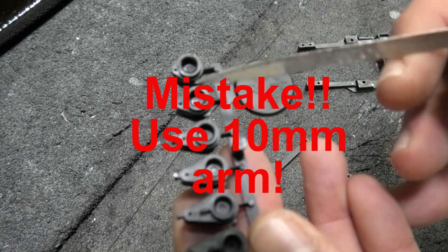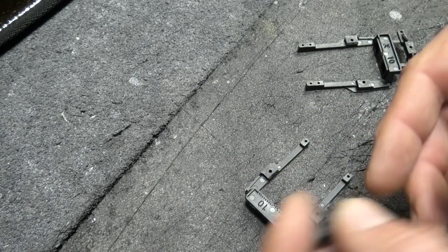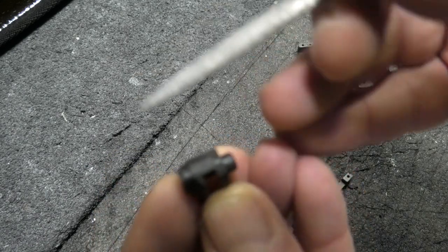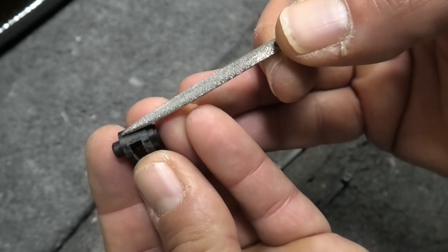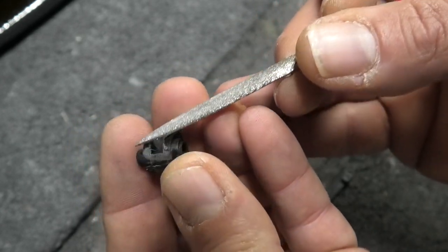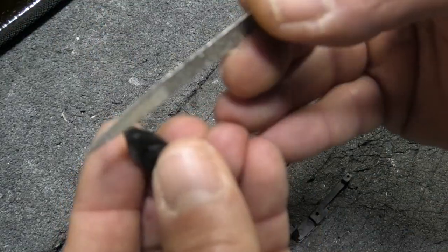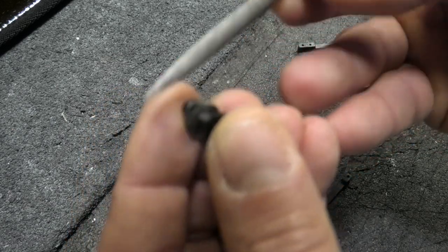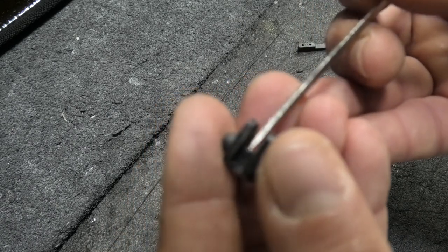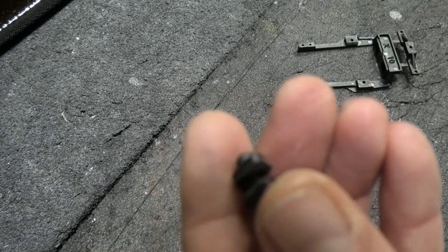I'm gonna start with the third arm from the smallest on the parts tree - one, two, three - and see how it goes. I've cut it off the tree and sanded the burrs off the bottom because it has some flashing. I've also filed the sides because I find these are generally tight with the arm that goes in there, so I just do a little bit of filing to make sure everything moves freely.